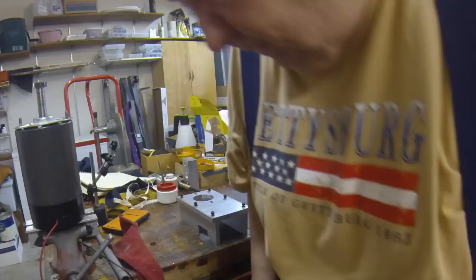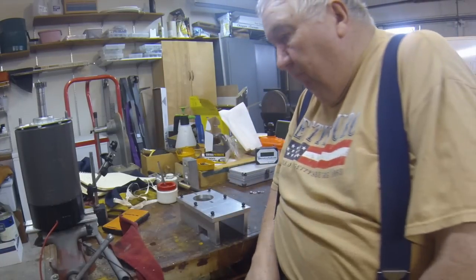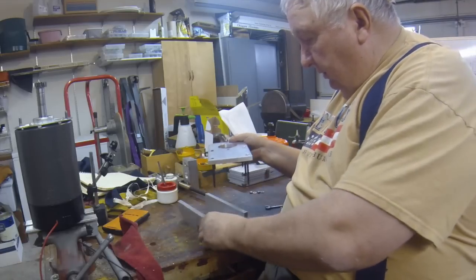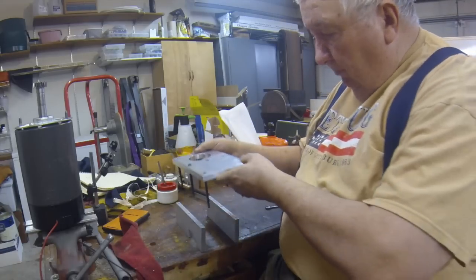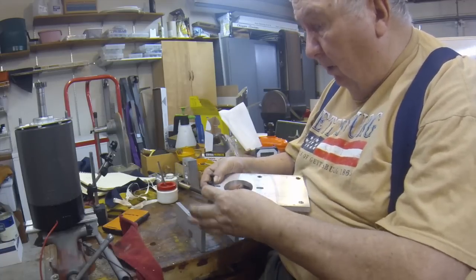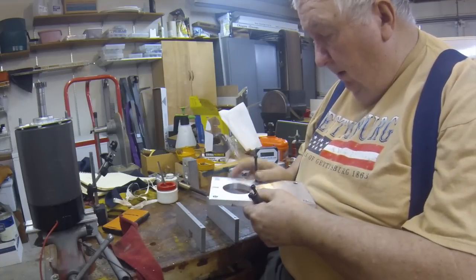This is hopefully the last part in this series of redoing the motor for the mill. My friend Fred has got the two risers done and the motor mount plate, and we've got to mount the motor on it and we'll mount this to the mill and it'll be almost done.